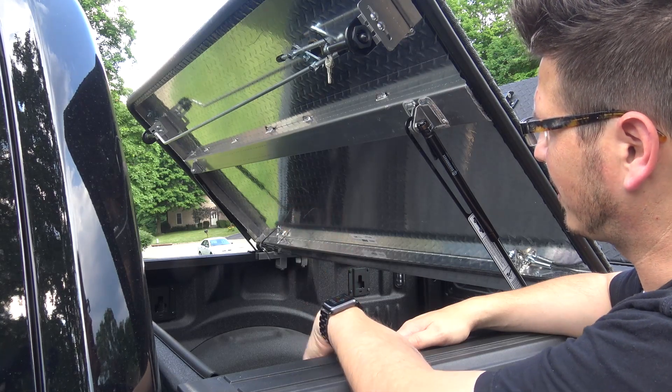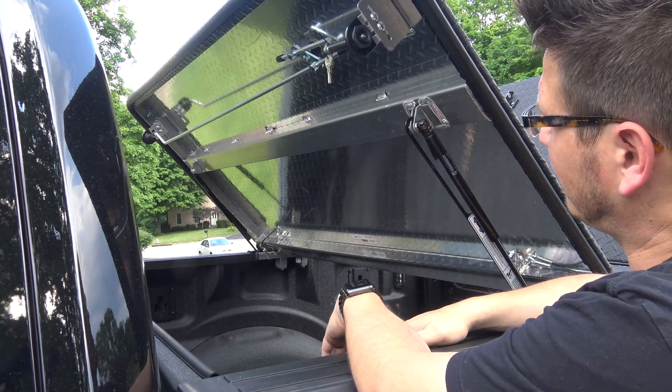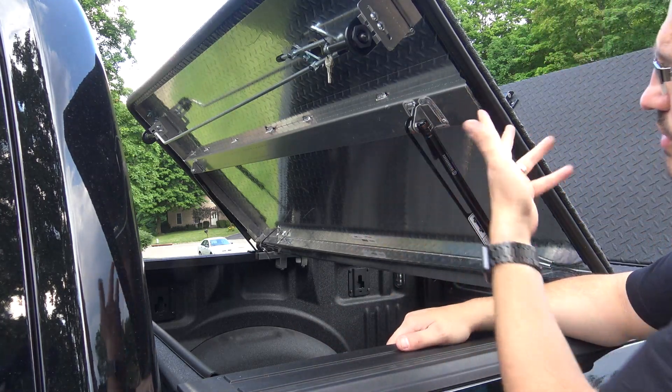We took care of it pretty easily and I've been really happy with it. It's super clean, durable, and what's really cool is that if you want to take this whole thing off, you can.